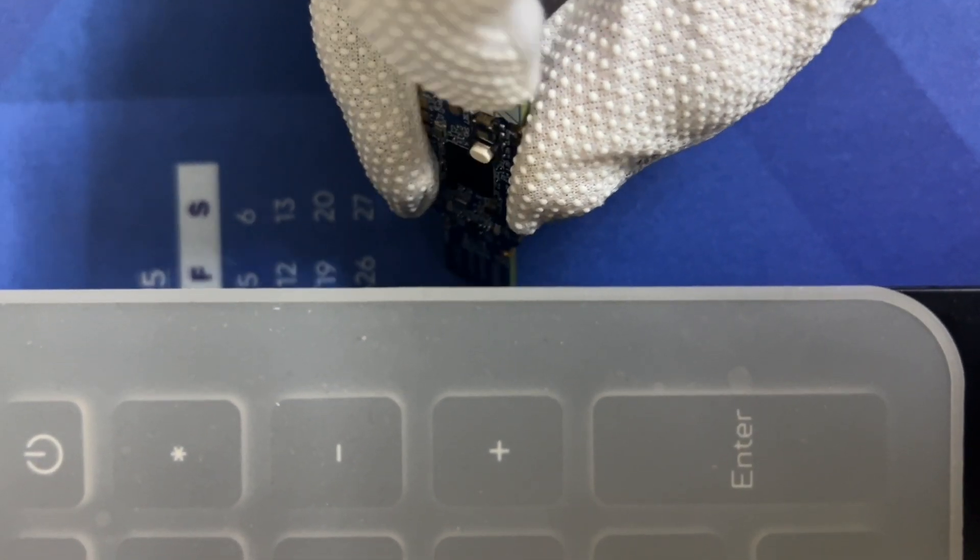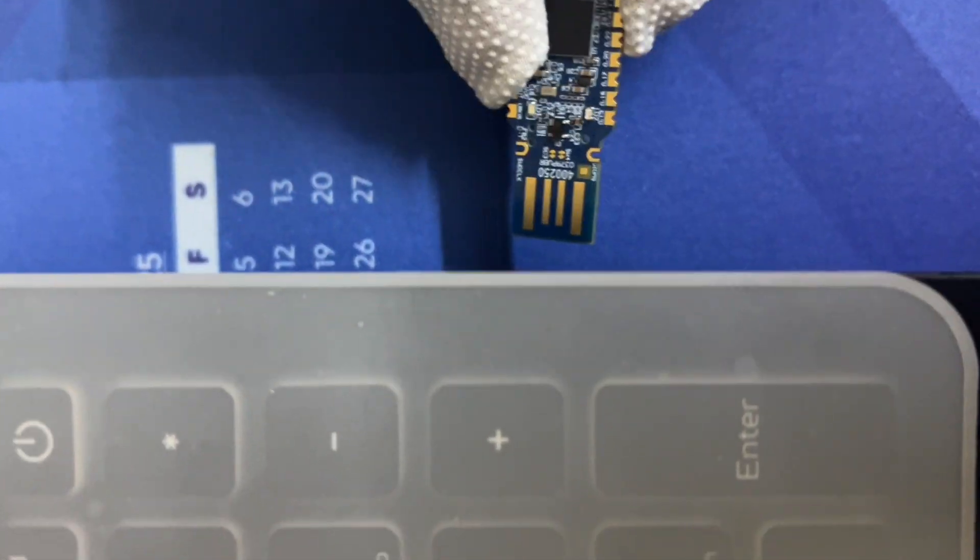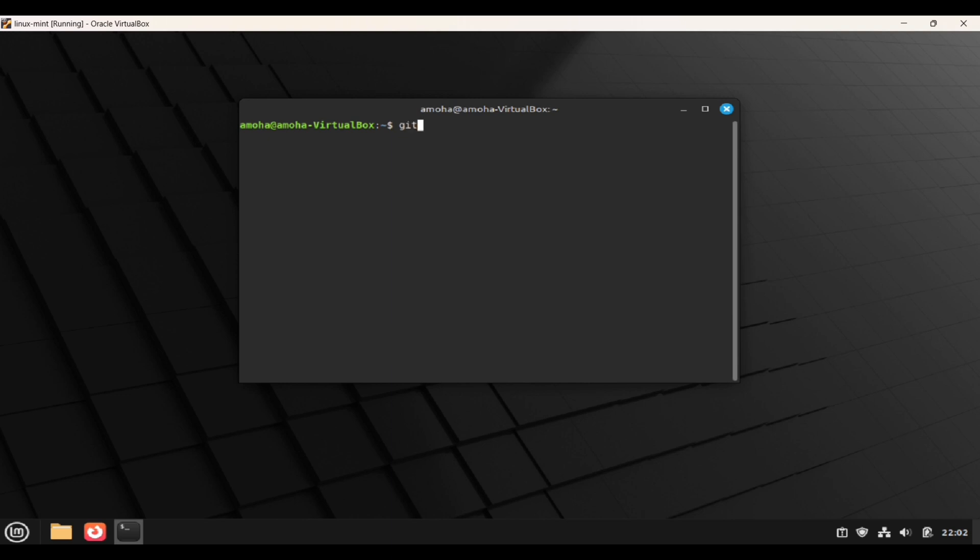To activate the bootloader mode, press the side button and insert it into the USB port. In the bootloader mode, the red LED blinks slowly. To get a smooth workflow, we will be using the Linux machine to create the firmware file in dot hex extension.